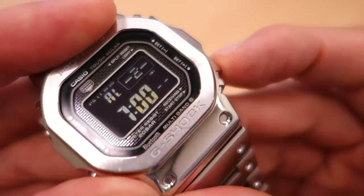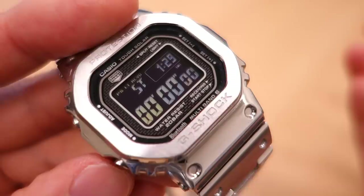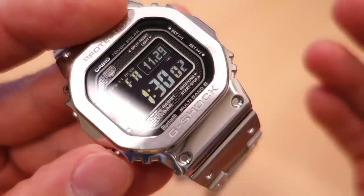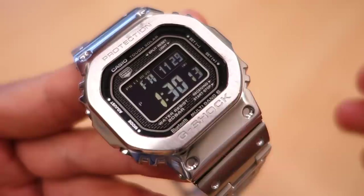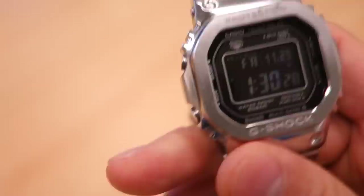There are five daily alarms with snooze function - the alarm is not very loud, which is fairly typical. The stopwatch is 1/100 second for the first 60 minutes, then switches to one-second counting up to 24 hours. The timer is a one-second countdown settable up to 24 hours. Battery life is 10 months on typical use, or 22 months on power save mode. One gripe I have is that it doesn't have a power indicator on the watch itself - you have to use the app to check the battery level.